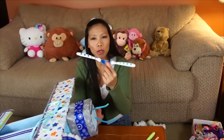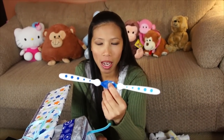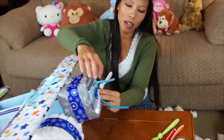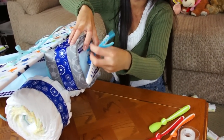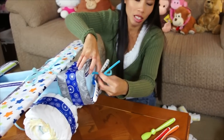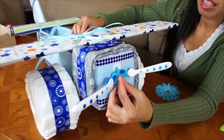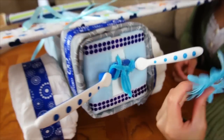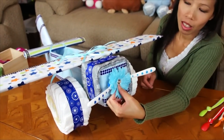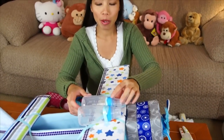I use two spoons taped together to make the propeller and put it in the front — that's why I left the pipe cleaner there. Put the propeller on and tie it together. Then I'm gonna use a flower cover on the side to put the baby bottle.